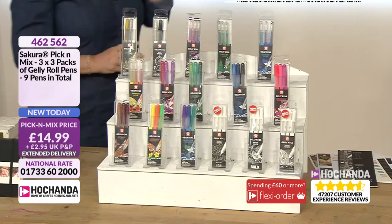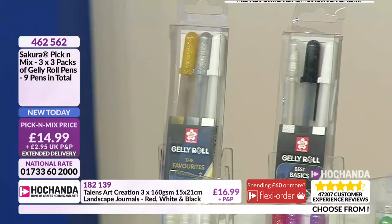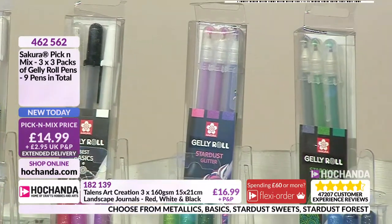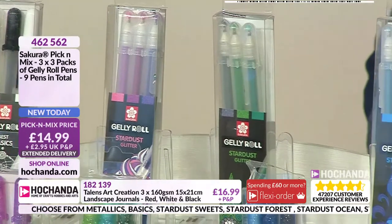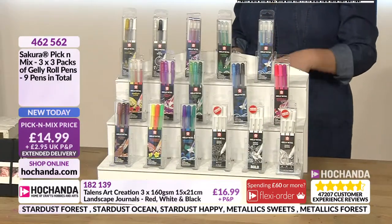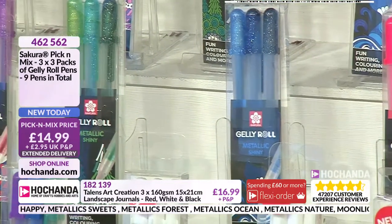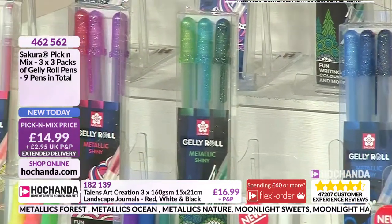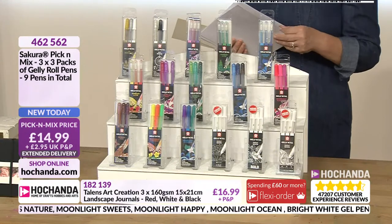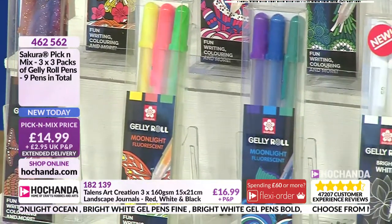Talk about being spoiled for choice - this one here is a pick and mix for you. You choose any three packs so you can get nine pens in total - any choice of these Jelly Rolls. You've got lots of your stardust - we saw some featuring in that selection pack earlier - and this time you're honing in with about three gradients of colour, groups of greens and purples and pinks. You've also got your moonlight which sits on top of the surface, brilliant if you've gone for that black cardstock. You've got your metallics as well which give a shiny, more so than glittery, result.